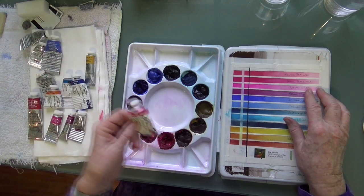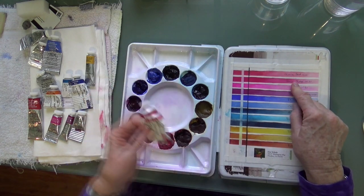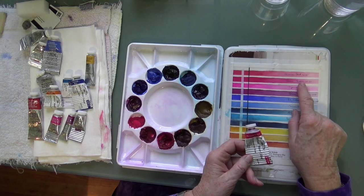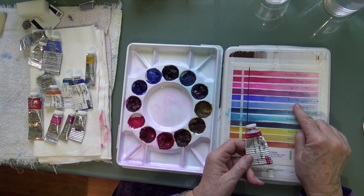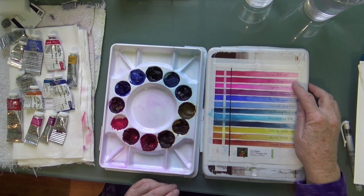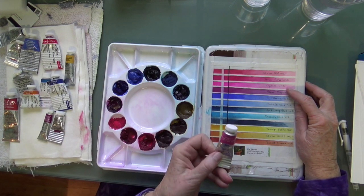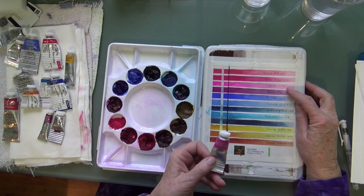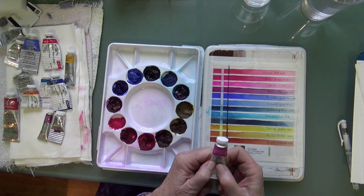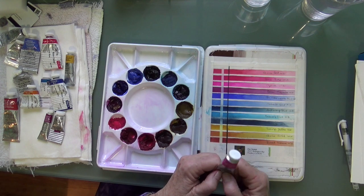I limit myself to the 12 wells I have in my palette — I think that's plenty. My next color, moving from red towards the blues, is Permanent Rose, which is a pinkish red. It gives you even more brilliant purples when you mix it with French Ultramarine Blue, because Permanent Rose already has a little bit of blue in it. And then I have a really fun, very bright pink called Opera Rose — it's like a neon pink. I like it for florals, and I also use it mixed with French Ultramarine Blue or Cobalt Blue for shadows on snow.